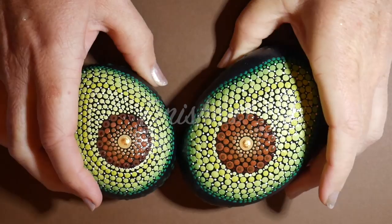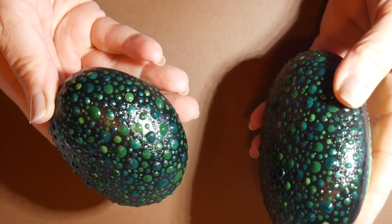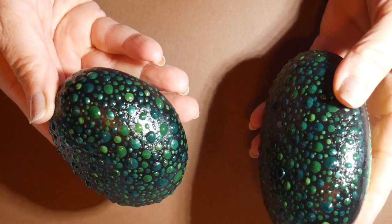These are wonderful little gifts for your friends who love avocados. I made these for my friend Diane who works at an avocado farm down in Ventura County — thanks Diane for the inspiration!